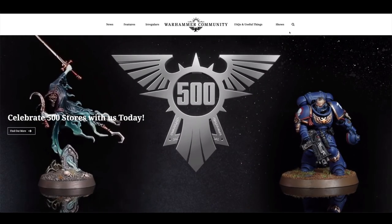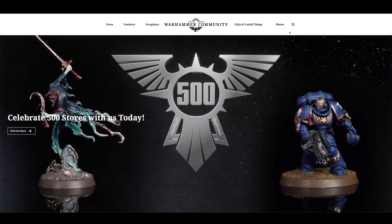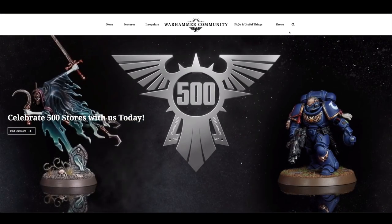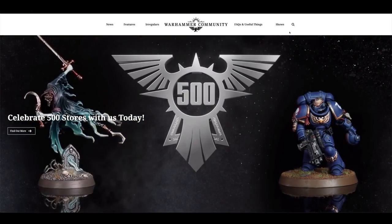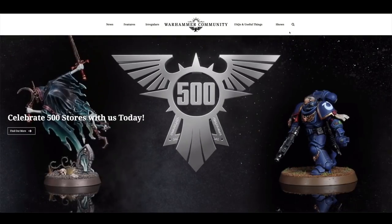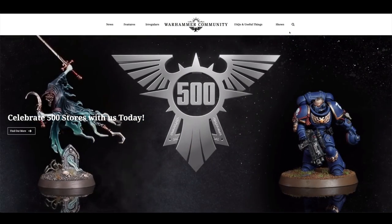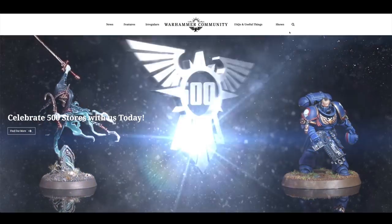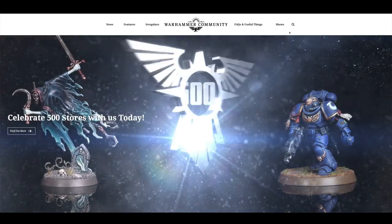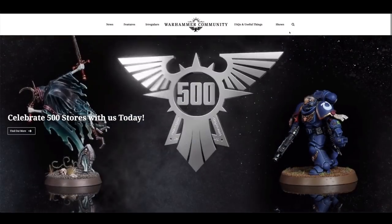So, 500 stores today — Saturday the 20th of October. Games Workshop have over 500 stores but there are just 500 open, with the 500th one opened in Hong Kong today, so celebrate that. Games Workshop have released two miniatures which I've already done unboxings for, and the reviews will be up first thing tomorrow — on a day I don't normally provide Warhammer content — just as you're having your Sunday cup of tea or coffee.